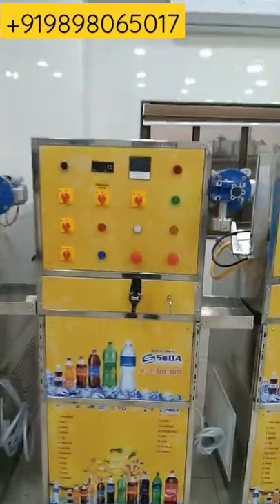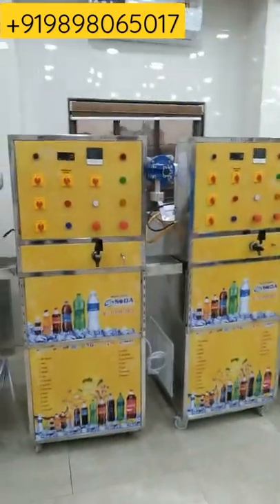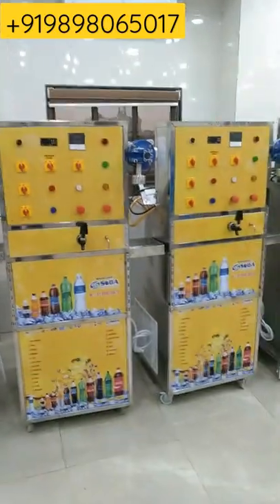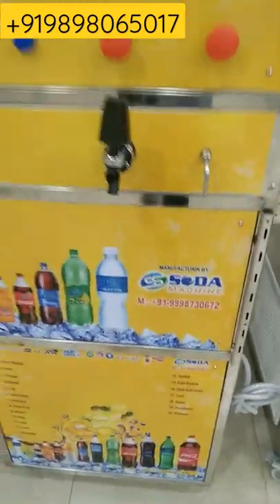The production capacity of this machine is 100 bottles of 200 ml. For purchasing this machine or knowing any information about this machine, contact us on the number shown on our screen.